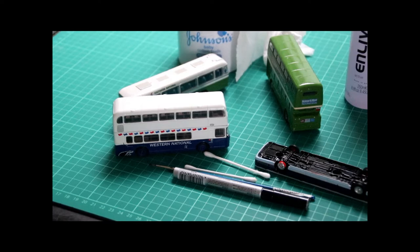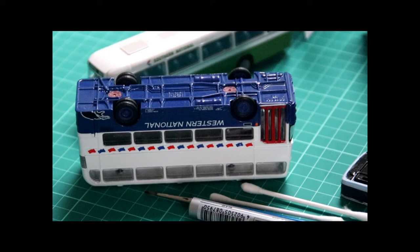So what can we do about it? Well the most obvious thing is to paint that chassis black, because that would represent a much more realistic look to our model than the bright blue. So before we apply any paint to this there are a couple of things that we need to do.